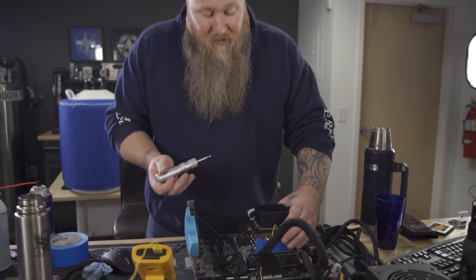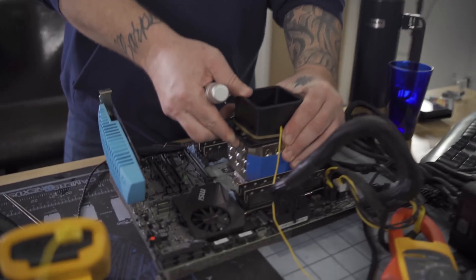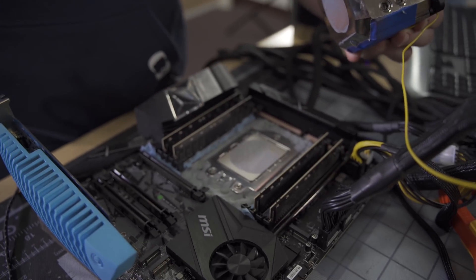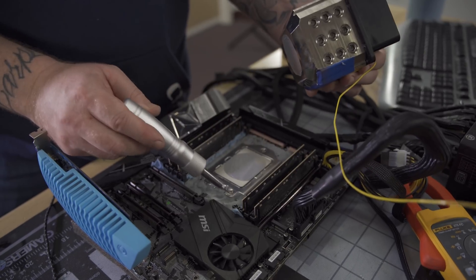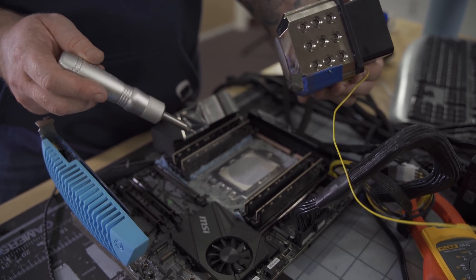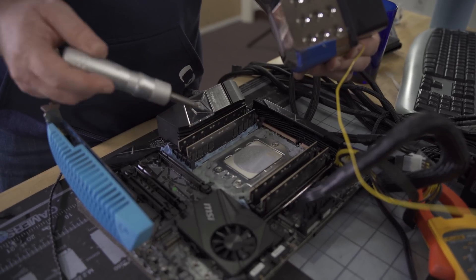So there are actually three screws here. If we take off the top, you'll see one, two, and three — usually they're marked. We've been mounting and unmounting several times now, but the trick here is to get the mounting pressure just right.